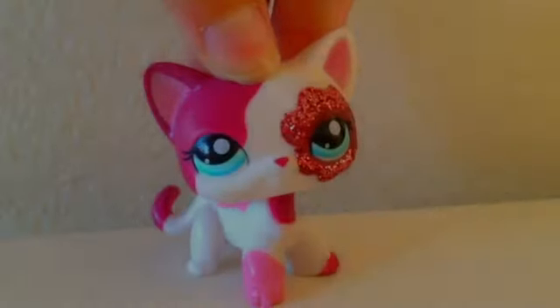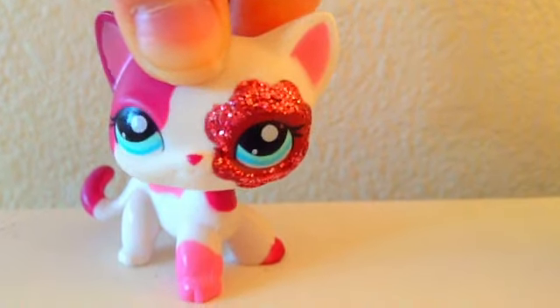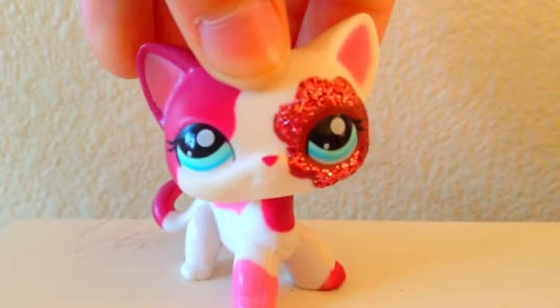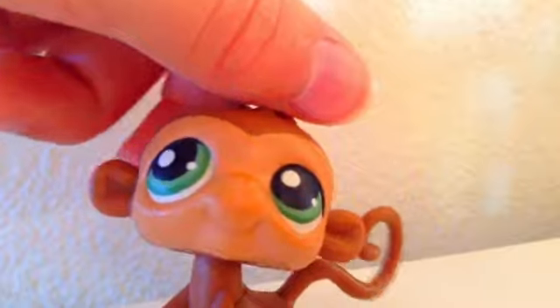Hey guys, it's LPS Entertainment and today I'm going to be making an LPS Custom. Me and my sister LPS Fun make customs a lot. For example, these are some we made really recently — the Fruit Customs. I think those turned out pretty good. Now I'm going to be customizing this LPS Monkey.